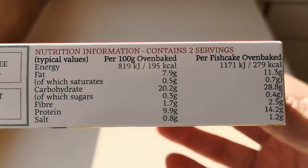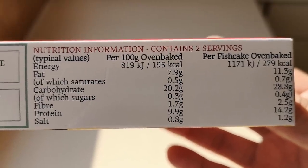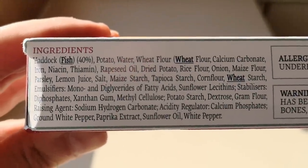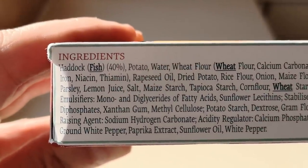There is some nutritional information if you want to pause that and have a look — go ahead. Per fish cake oven baked: 279 calories. And there are the ingredients, with a few allergens — fish and wheat. Haddock is 40 percent.